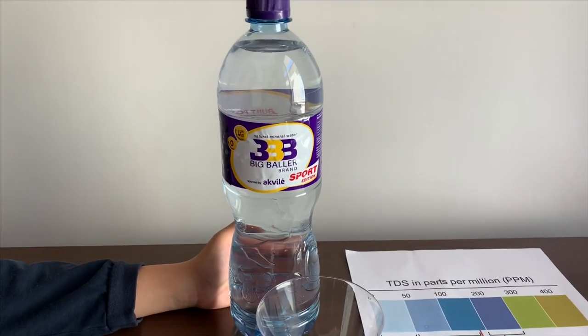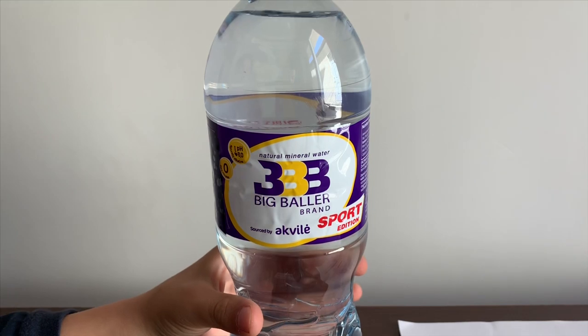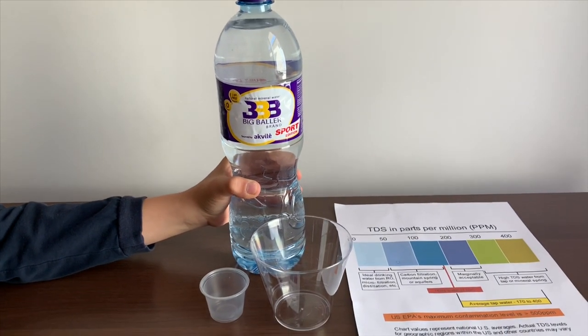This is the Big Baller brand natural mineral water. It costs $2.29 and is sourced from Leafy Linu. Let's test the pH and TDS levels.